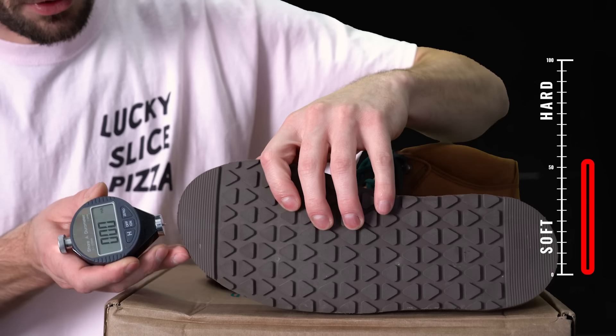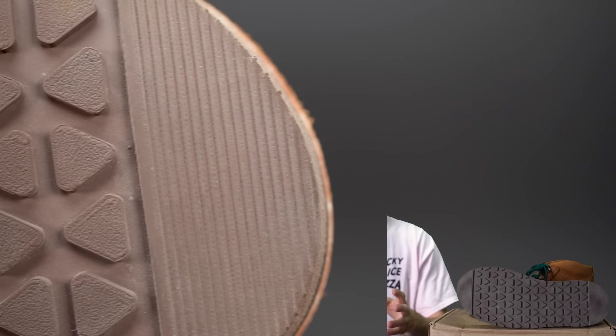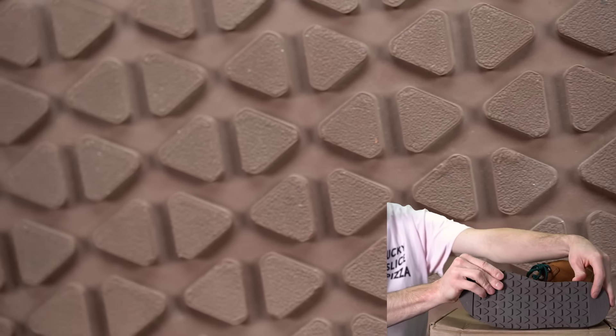I designed the outsole with Jim Green's help — the initial concept was my idea, which was really fun. On the durometer tester it comes in at 52 Shore A. I think we did a good job balancing durability with ground feel, and squishiness with durability. It'll never last as long as a really hard rubber outsole, but it won't wear out quickly either. It has that luggy, almost Vibram V100 look to it, and we made it zero drop while still looking really cool.